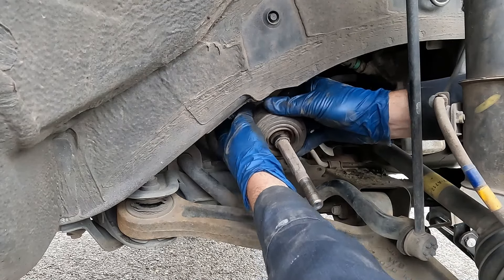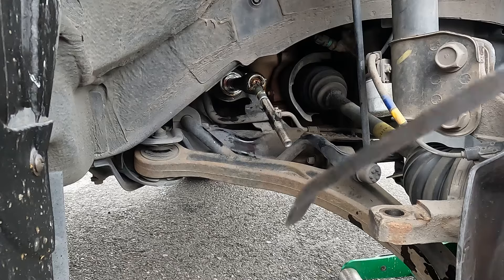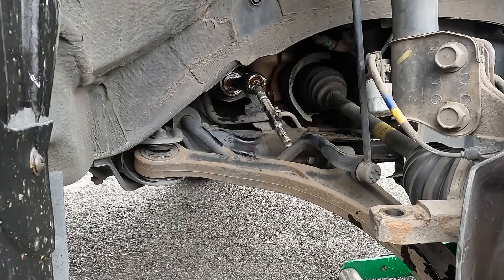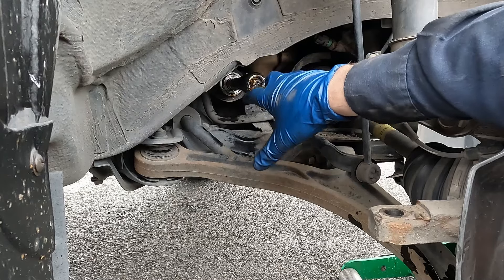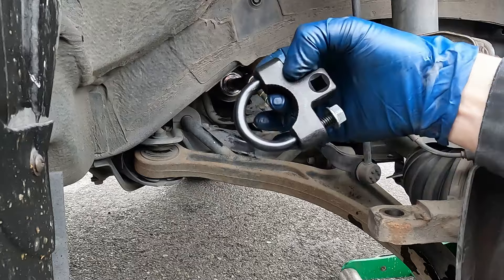Now we can see our inner tie rod ball stud. There's a lock washer that we need to unlock — you can see the washer is bent over. We want to push it back and unlock it. Same thing straight across on the other side — the washer is bent over, push it back and unlock it. I'll use my pry bar to get in there and unlock it. If you're unable to unlock that washer, that's okay — it'll just require a little extra muscle to get past it, and our new one comes with a new lock washer.